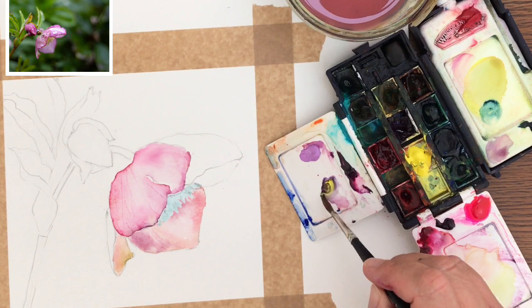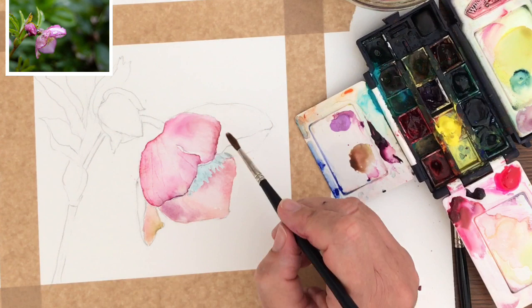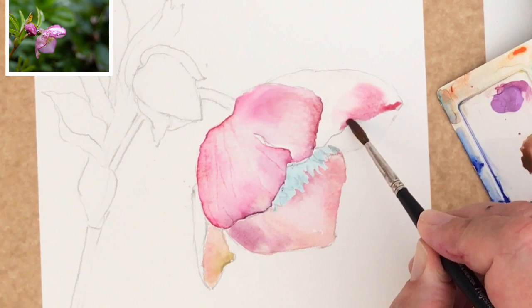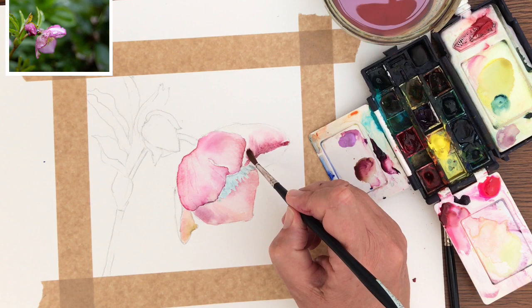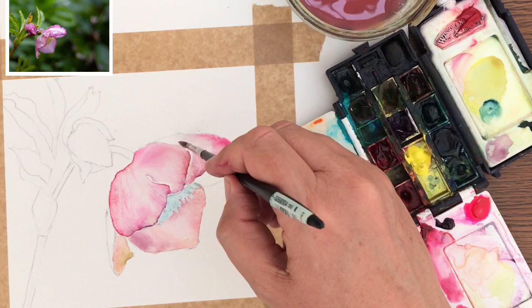I'm mixing up a neutral colour - a green with a bit of pink added - to put on the edge of the petal to bring out that lovely dark colour. I'm wetting the next petal with clean water, repeating the process, and mixing the Rose of Ultramarine with yellow and pink and popping that on the petal edge too. These Daniel Smith colours create lovely textured effects and move really well, but you could just use three primary colours: Ultramarine, Lemon Yellow, and Permanent Rose.